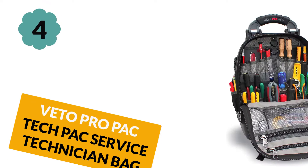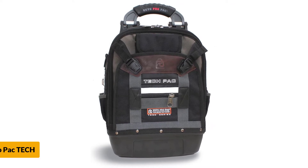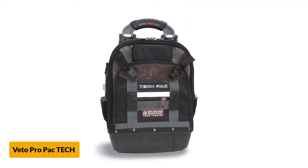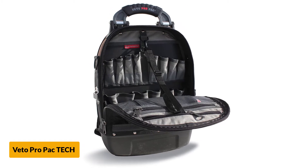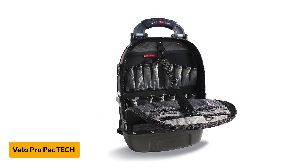At number 4: Vito Pro Pack Tech Pack Service Technician Bag. This is a high-quality, heavy-duty HVAC tool backpack made of weatherproof body fabric that rests on a non-tipping bottom platform. It features the patented center panel of Vito Pro Pack, which divides the internal space of the bag into two storage bays.